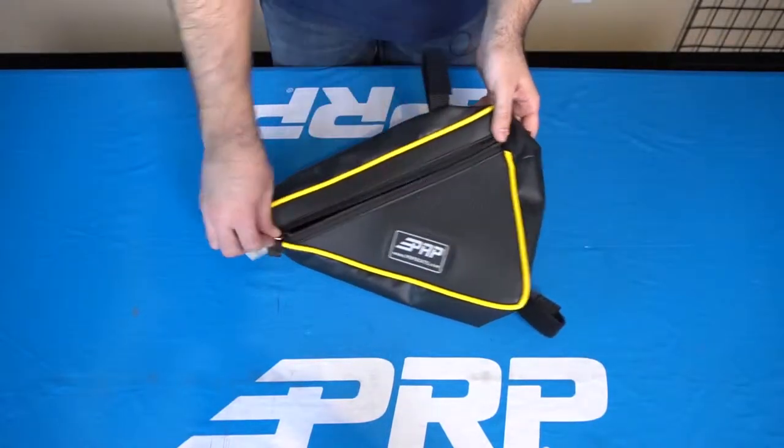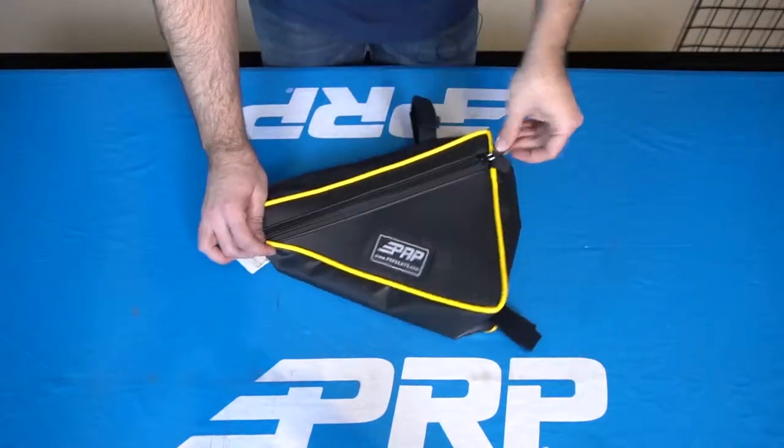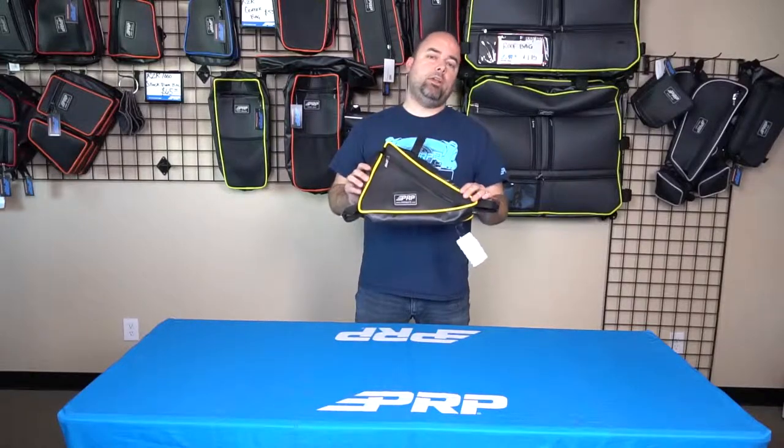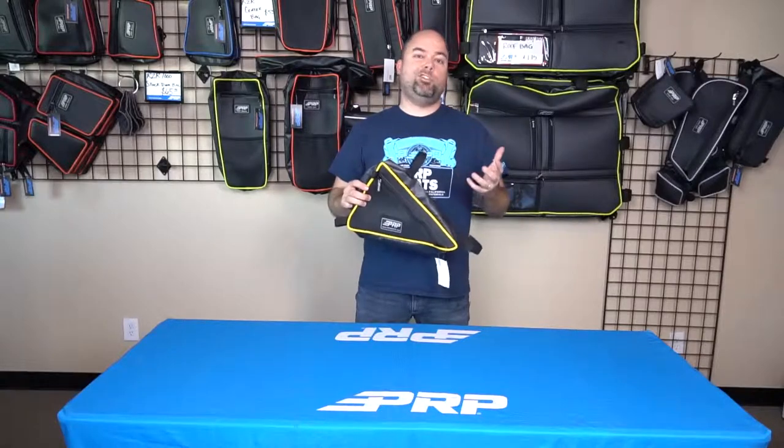It can also be used in other vehicles. We've had a lot of people purchase these who want something a little bit bigger than the truss bag, or maybe they don't quite have a 90-degree angle in their truss. So it's really a versatile bag with a lot of good uses — it takes advantage of an open area that's not used for anything else.